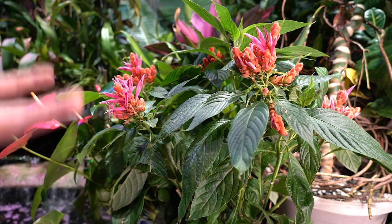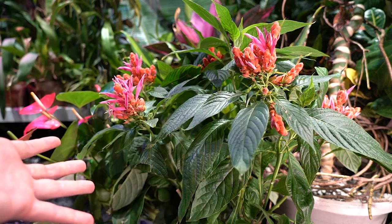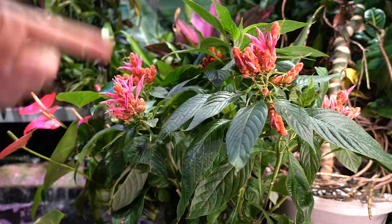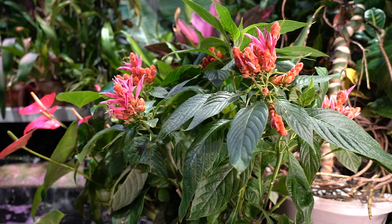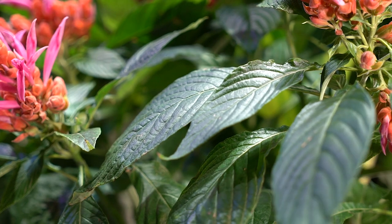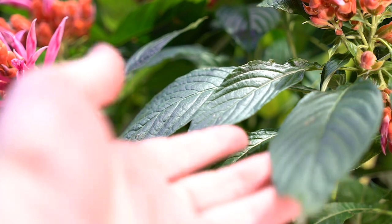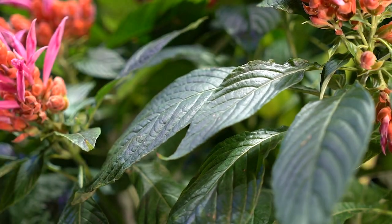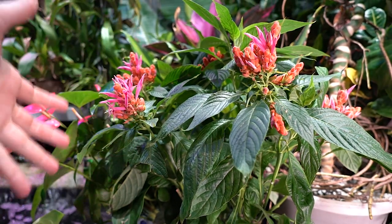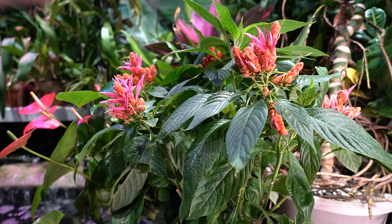I treat it fairly similar to a heliconia — I take my plants outside during the summertime, and when fall comes around and nighttime temperatures are dipping below 50, it comes back in. They do have some frost tolerance, but a brief frost isn't going to kill them — you'll lose some foliage and the plant just won't look good. They really need warmer temperatures to thrive.